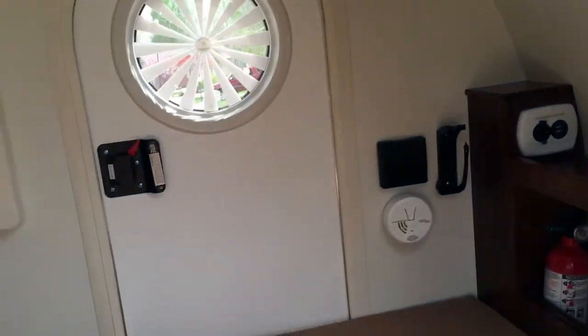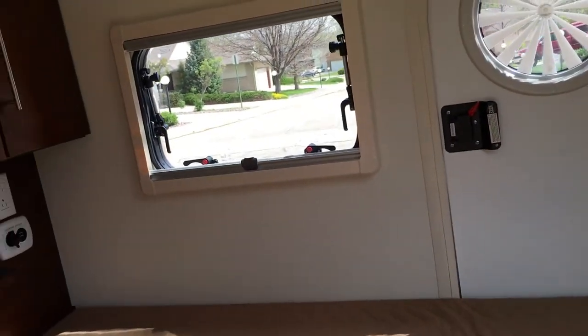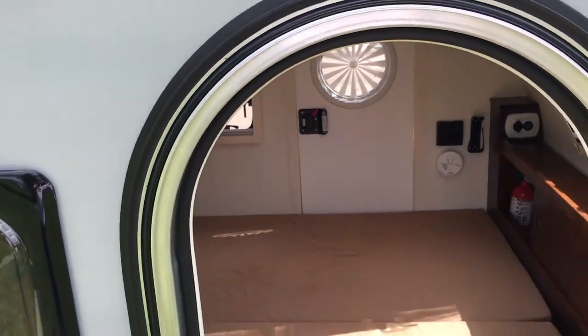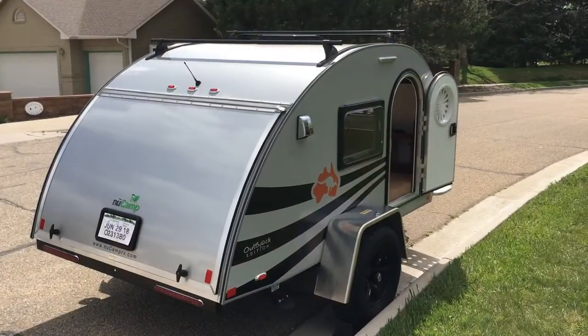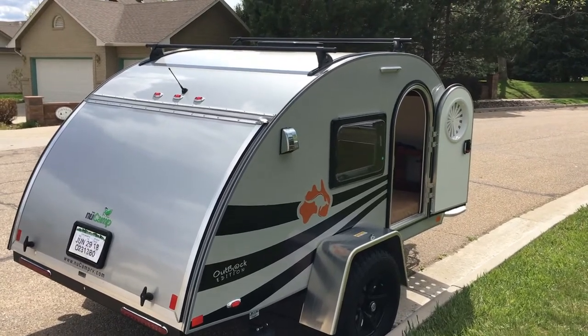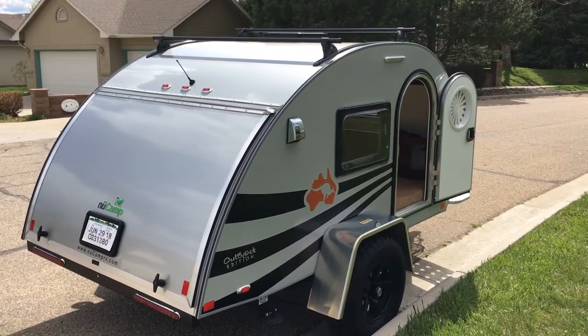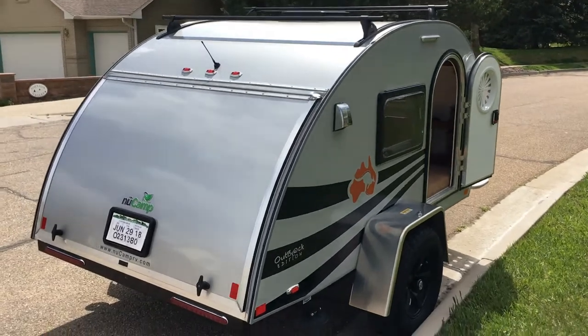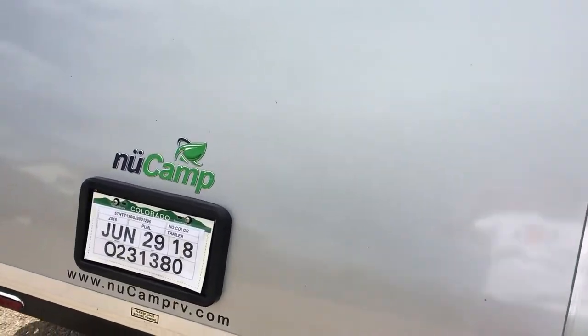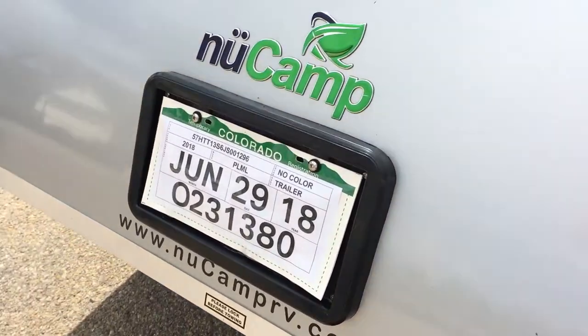I am really looking forward to my first night, which will be coming up fairly soon. Part of what makes these teardrops so cool, other than the nice little bed where you can sleep inside protected from the elements and from wildlife, is the kitchens that are on the back. I'll open this up and show you the kitchen.